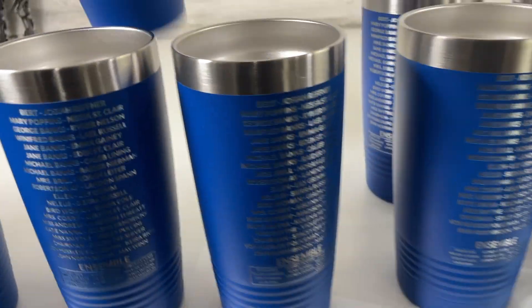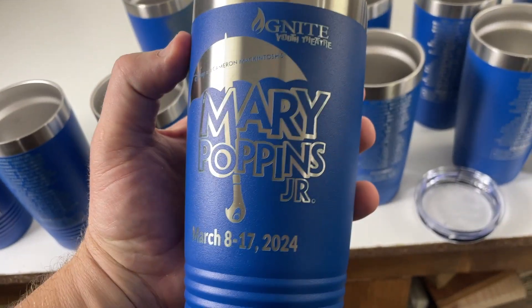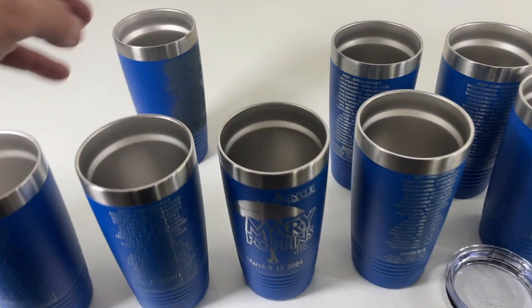So you need to shine this up a little bit — this is what it will look like for a local play going on. Super fast to be able to knock out a ton of cups.